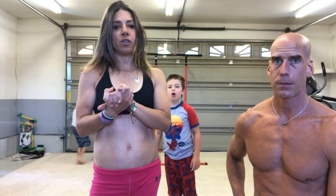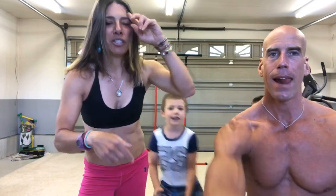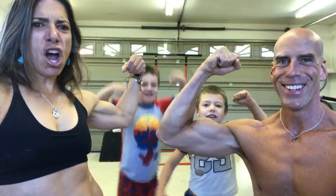Hopefully you guys will tune in tomorrow — we're gonna do core, upper body, lower body, and then implements. We are getting taken over by the littles of America, so we will see you tomorrow. Have a great day — have a great Motivational Monday. Jill Molchan, flex it up, guys. Till tomorrow!